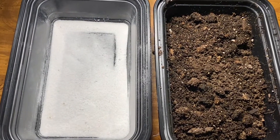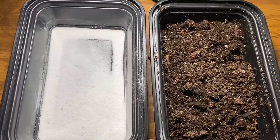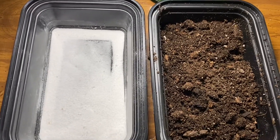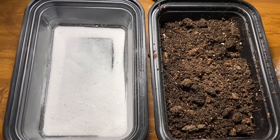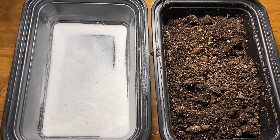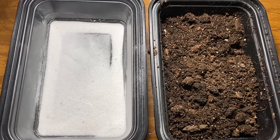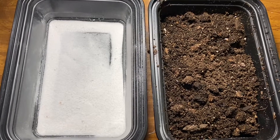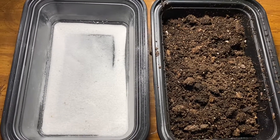VAM mycorrhizal is an important inoculant that you should not overlook in your garden. It is applied directly to the roots and around the root zone itself. Throwing a whole bunch into soil and mixing it in isn't a wise idea — the best thing is to inoculate the root system directly.